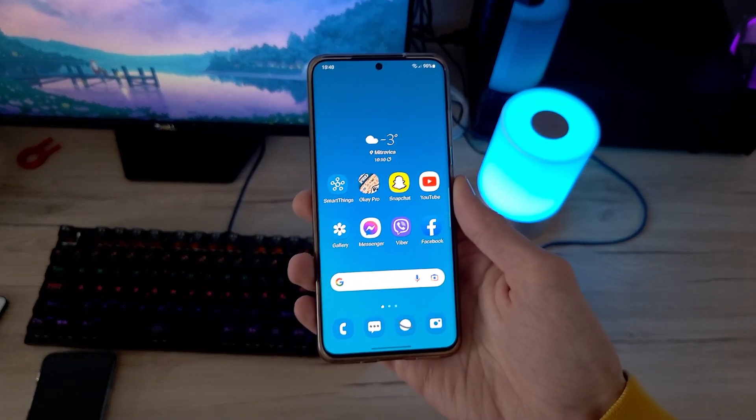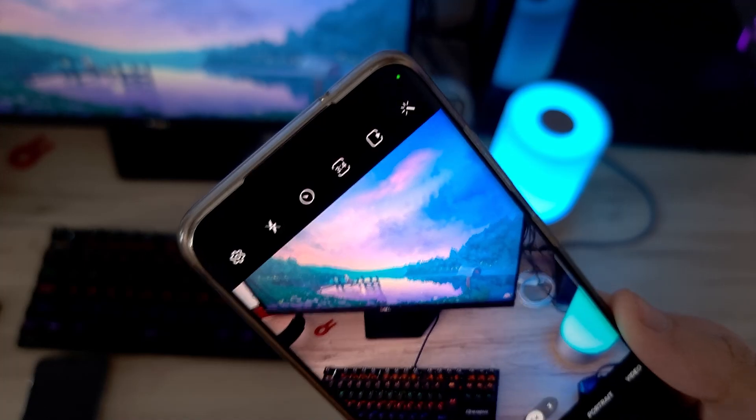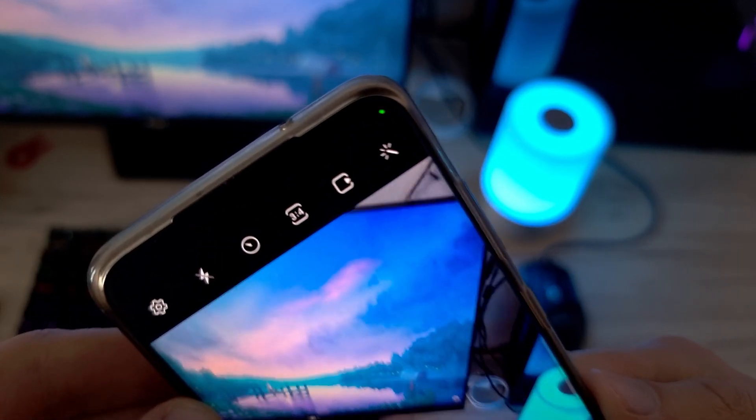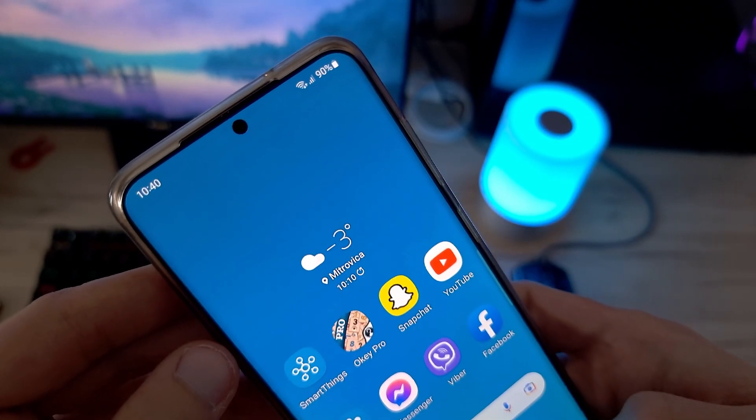The next feature on the list is all about security. This one will let you know when your camera or your microphone is in use. When this happens, it will show you a small green light in the top corner of your screen.